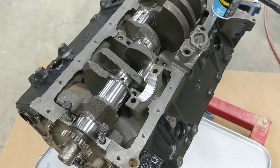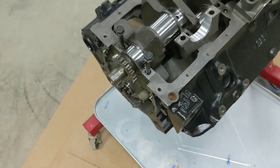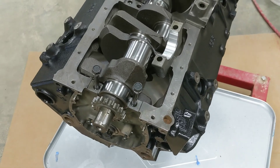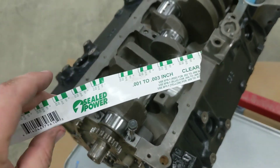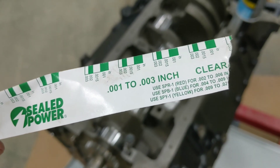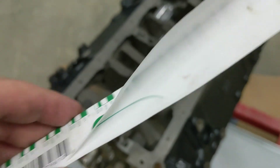So real quick I'm just going to show you how to use PlastiGauge. PlastiGauge is something that you use to check clearances between a bearing and some rotating surface. It comes in different colors — this is the 1 to 3 thousandths inch — and basically it's like a little thread and it's plastic.